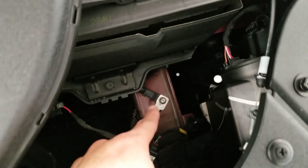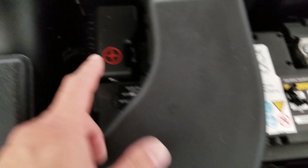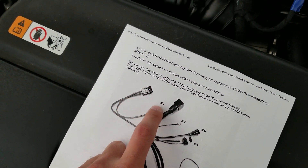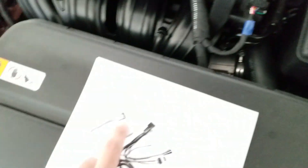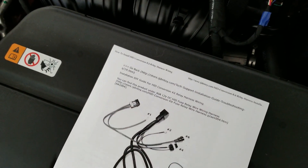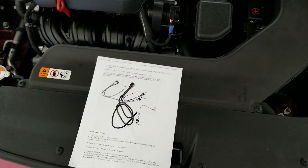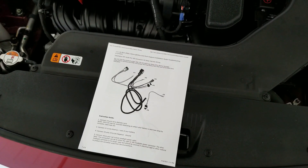For the driver's side I'm going to use the ground right there. And of course you're going to connect this part to your positive terminal on your battery — it comes with a fuse here. And that's the relay there. Alright guys, I've got everything hooked up, so once it comes in the mail I'll be right back.